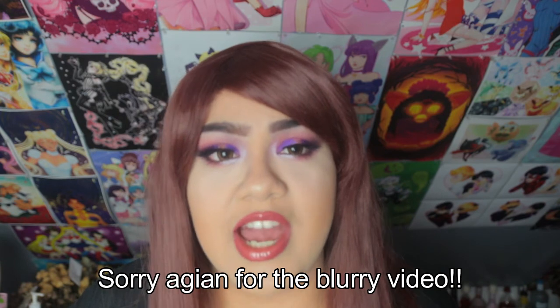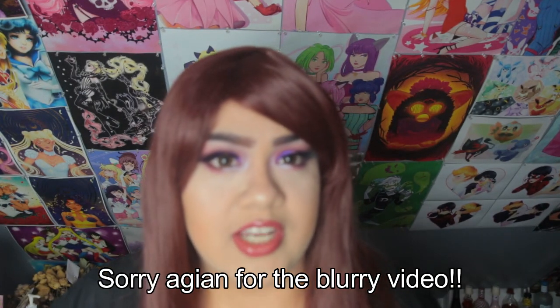Thank you guys for watching, I really appreciate it. Please make sure to subscribe to my channel and until next time, bye!